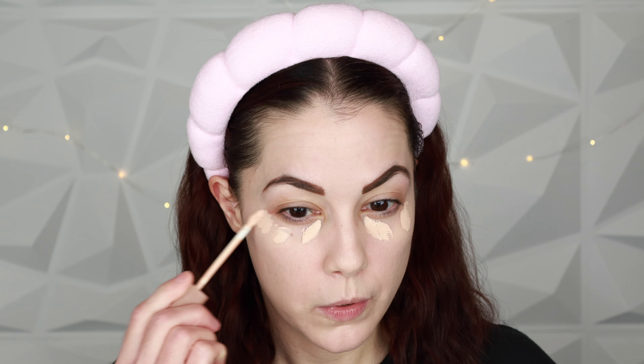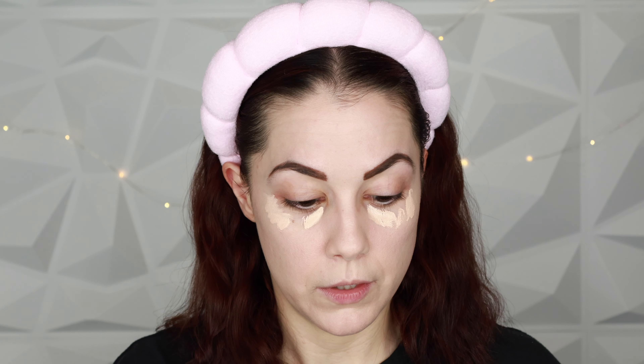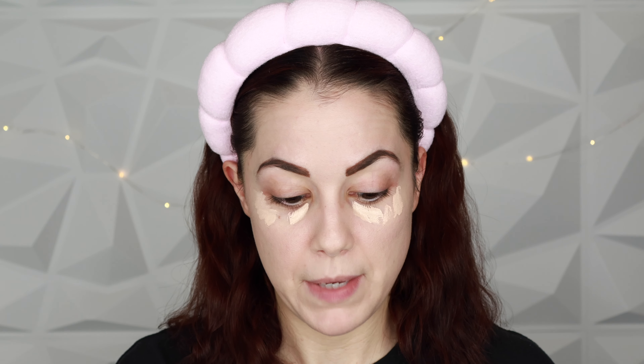For concealer I pulled two favorites from my drawer. The Natasha Denona High Glam concealer is my favorite — it won Best of Beauty for concealers last year. I wear shade P1 which is a peach shade. I'm going to mix that with the Makeup by Mario Surreal Skin concealer in shade 140, which is a more full coverage concealer, then blend everything in with my beauty sponge.